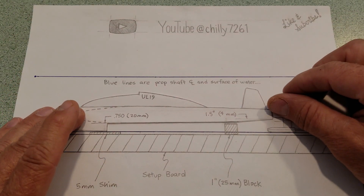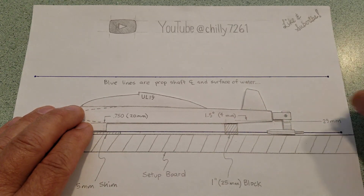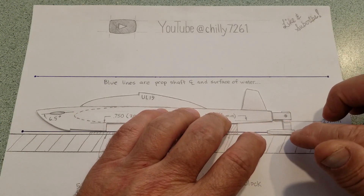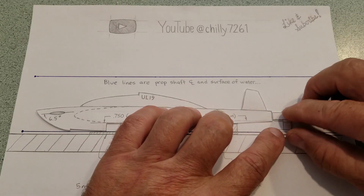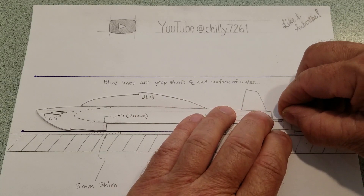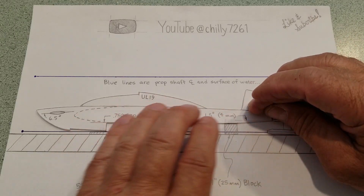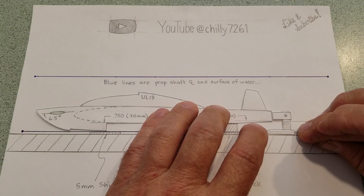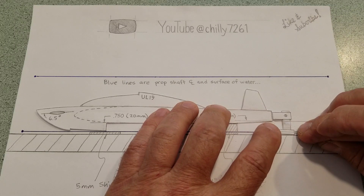Setting it up on the five millimeter shim and the 25 millimeter block lets me precisely set the prop shaft angle. I have found that angle to be the most sensitive adjustment when you're going really fast, as far as the difference between staying on the water or blowing off. So set up on the shim and on the blocks.